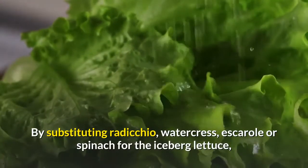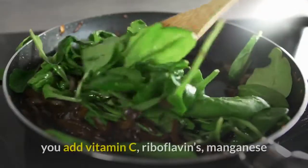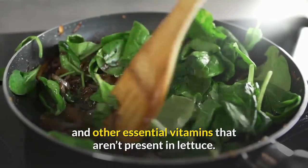By substituting radicchio, watercress, escarole, or spinach for the iceberg lettuce, you add vitamin C, riboflavins, manganese, and other essential vitamins that aren't present in lettuce.